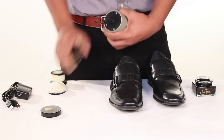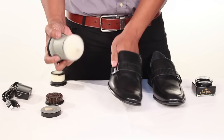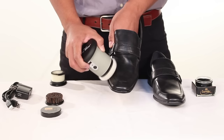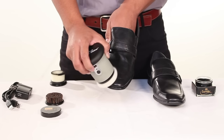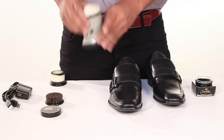Lastly, remove the brush pad and apply the shoe buffer attachment. This will help polish and shine the shoe. Depending on how much shine you want on your shoe will determine how long to use the buffer pad. Repeat this every two to three weeks for optimal buff and shine.